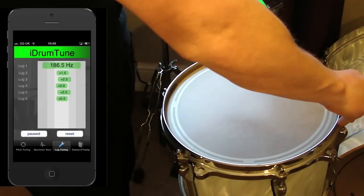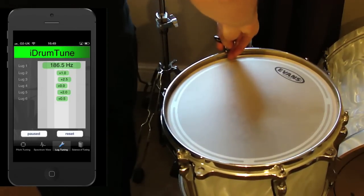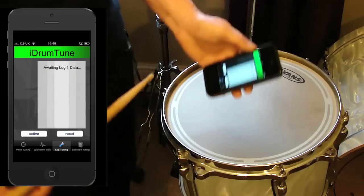So I'll tune lug 3 down a little bit and lug 5 down a little bit, and retest.